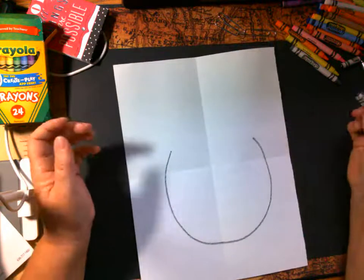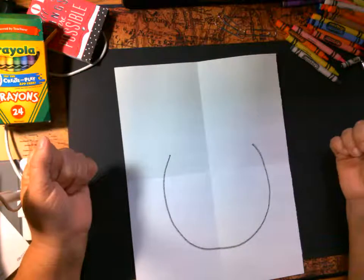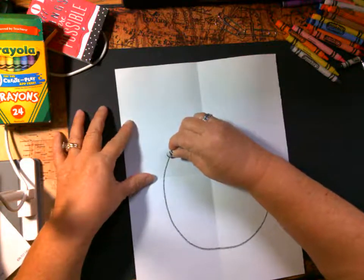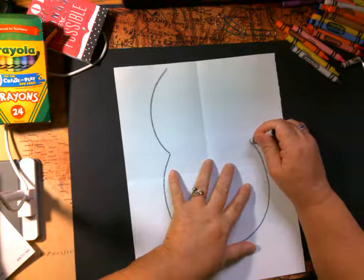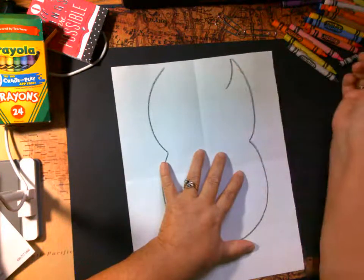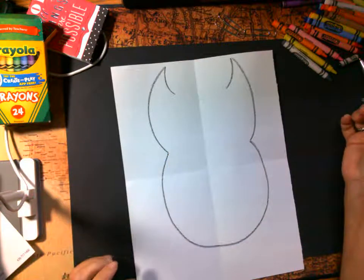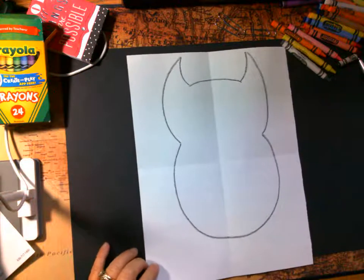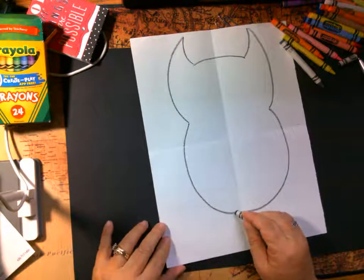Now we're going to do his head. The monster I'm drawing is going to have horns — but do you have to have horns? No, because remember, this is your masterpiece, not mine. I'm going to start here and go all the way up to the top and stop, then go over and make that same line up here. I'll do a curve here for one horn and another curve here, so now he has two horns. Then I'm going to close the top with a slight curved line.